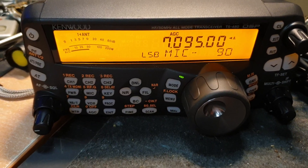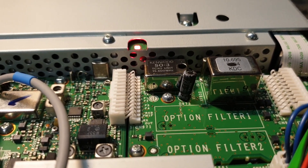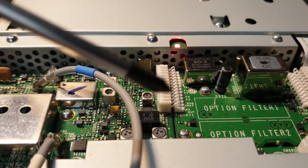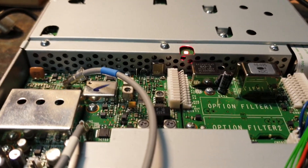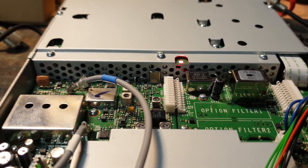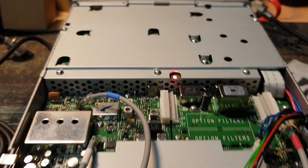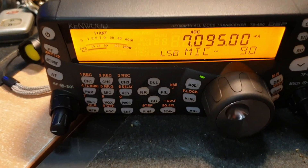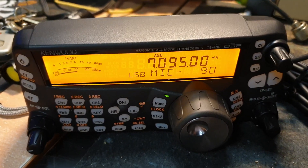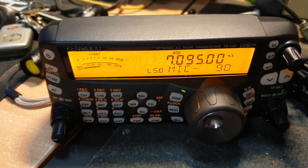Just remember — easy job: pull the three screws out on the board, solder the TCXO — six very easy solder joints. Remember to be careful with those plastic clips. This is going to be fitted into a mate's vehicle and I think he's going to be very impressed. Went a little bit off track from the SO3 fitment but I thought let's just show you what the 480 SAT can do.